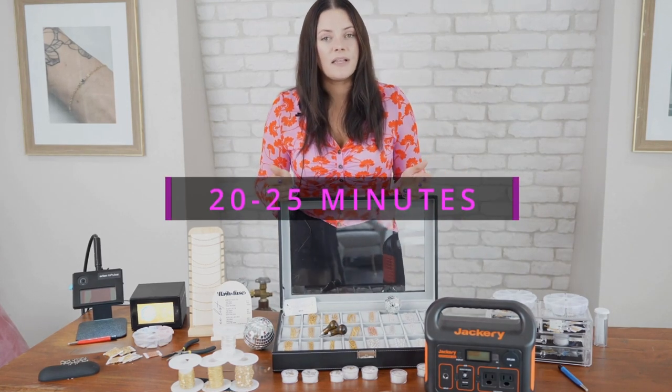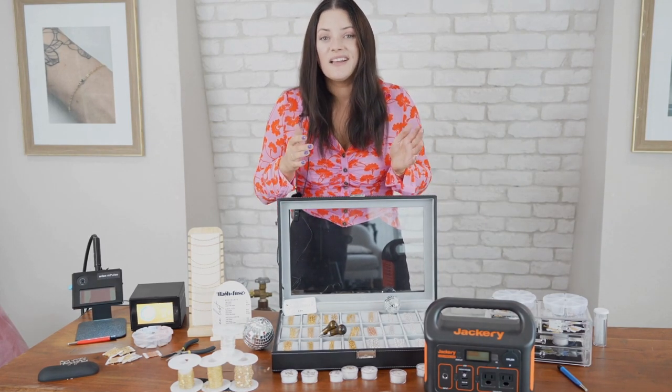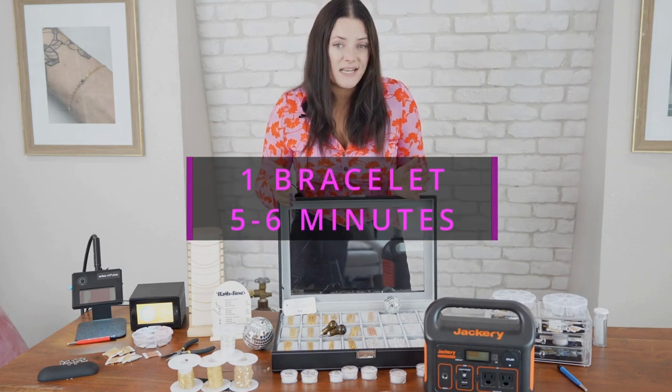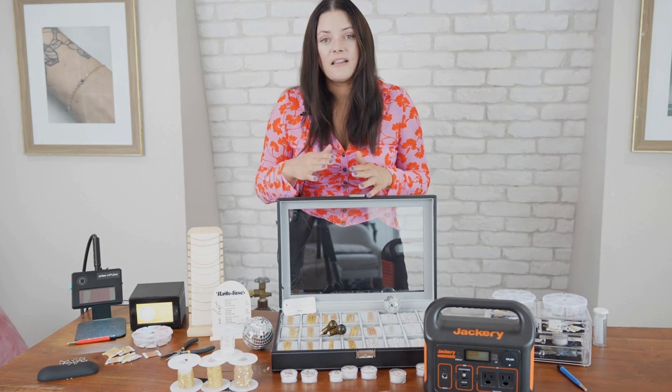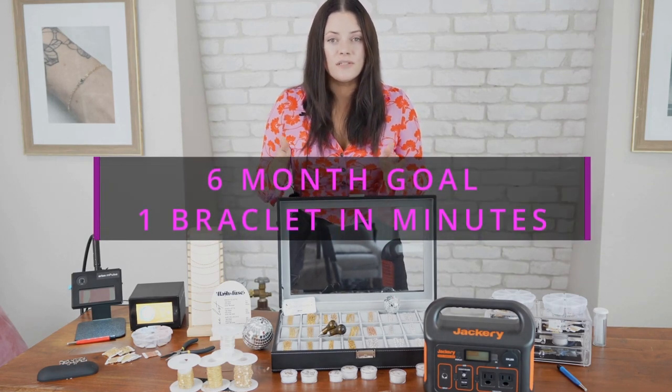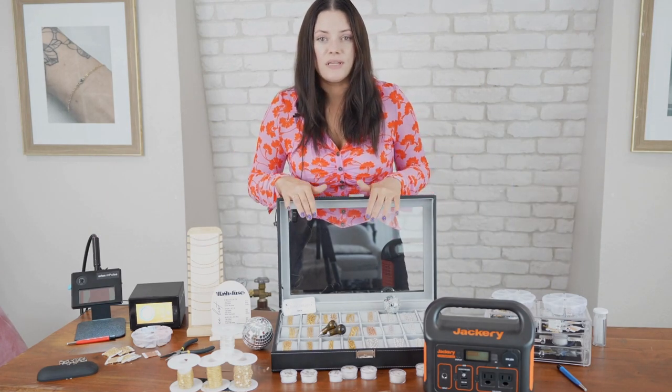It's going to take you about 20 to 25 minutes starting out. As you get faster and more skilled, you're probably going to do about a bracelet every five to six minutes. You'll be able to factor that in closer to around six months to a year. Set that as your goal — a bracelet every six minutes as you grow into the business.